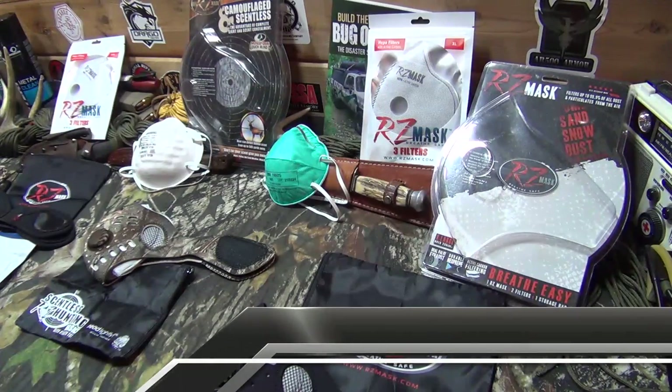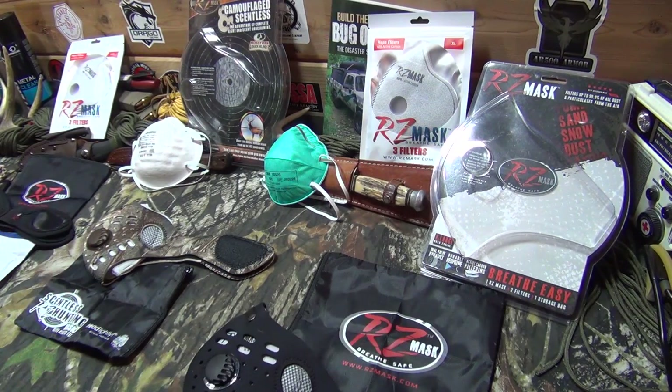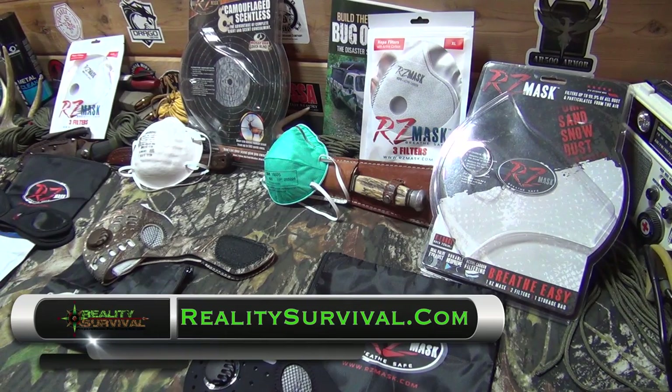Hey everybody, I'm JJ Johnson and you're watching Reality Survival. There's lots of different things and reasons why you might want to protect yourself and have as clean of air as possible when you're breathing. And so rzmask.com sent some of these out for me to take a look at them.